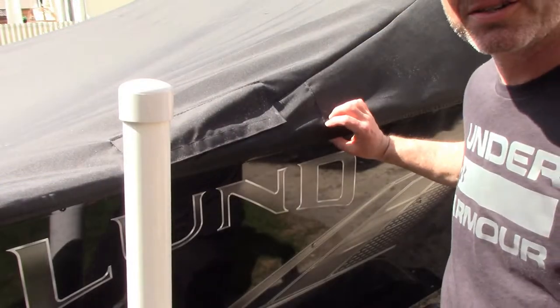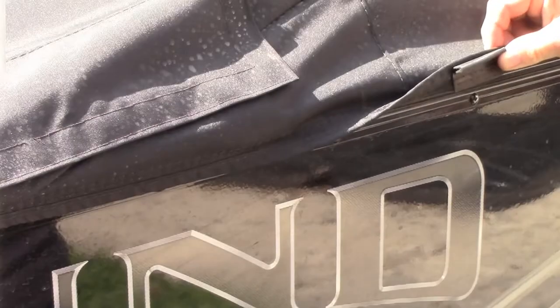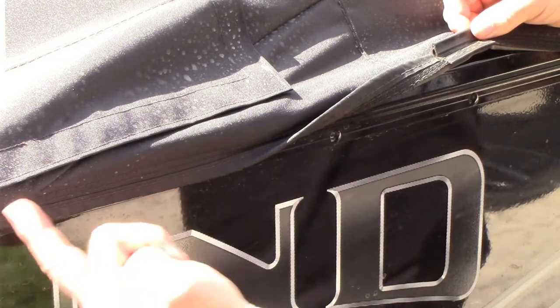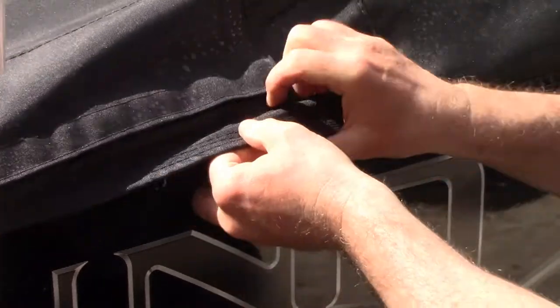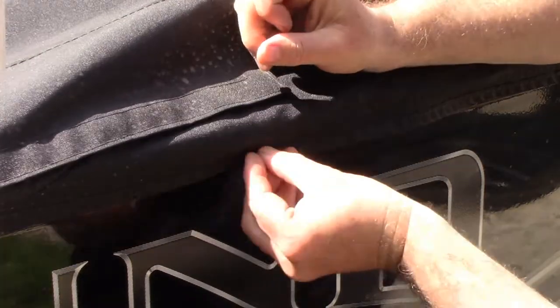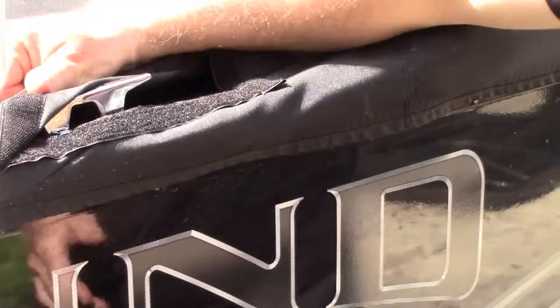Here's a close-up of the clip system. You can see this little clip — there's a track, just a long groove that runs the length of the boat. You pull it down and pop it in. There are multiples all throughout, looks like every six inches there's another clip. This little lip goes into the groove. You've also got velcro access for your cleats if you're going to tie up at the dock with the cover on, and there's also one for the gas tank on the other side. Really an awesome way to put your cover on.